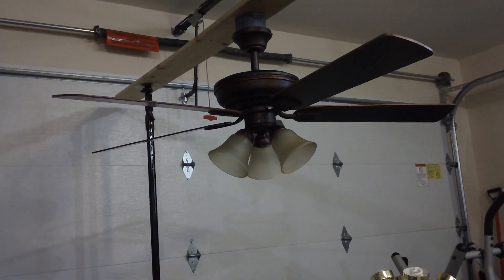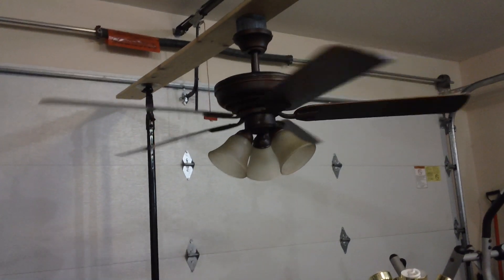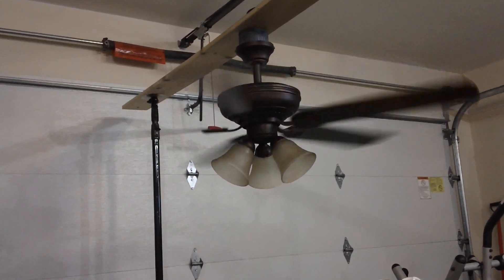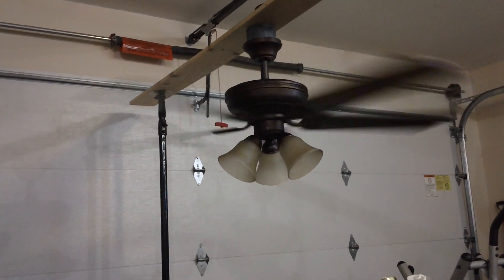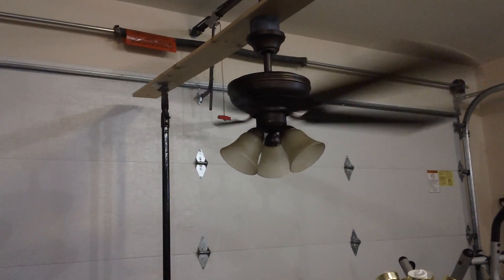Now I'm going to show the fan running and begin with the high speed. If anyone wants to know the exact information about RPM, CFM, amps and watts the fan uses on each speed, that's going to be found in the description below because Hampton Bay was kind enough to provide that with the box.